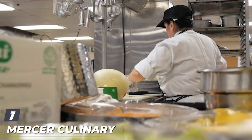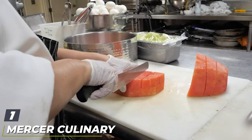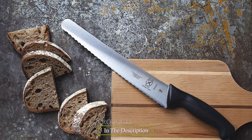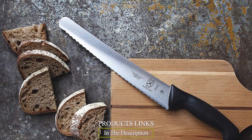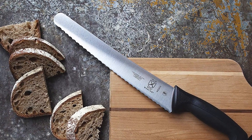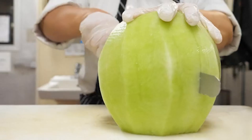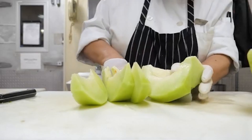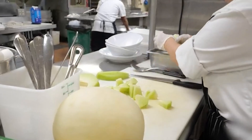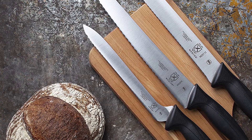At the first position of our list, we have the Mercer Culinary Millennia Wide Wavy Edge Bread Knife. Made from high carbon, stain-free Japanese steel, this bread knife boasts a comfortable handle, a curved edge, pointy teeth, and a generous 10.5-inch blade. The blade is slightly wider at the heel and tapers toward the tip, which makes it feel strong in your hands, and the knife slices through crusty breads and soft cakes with equal ease and precision.